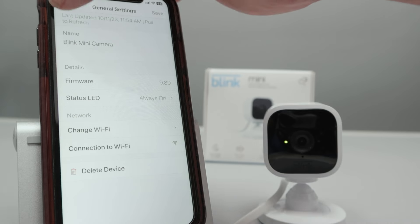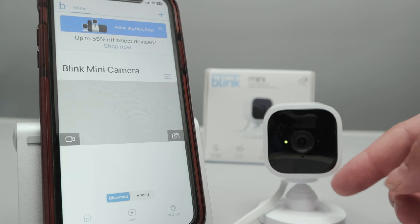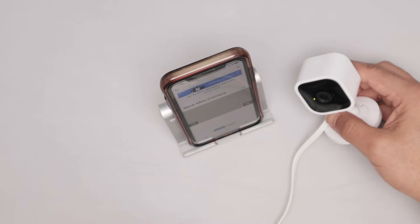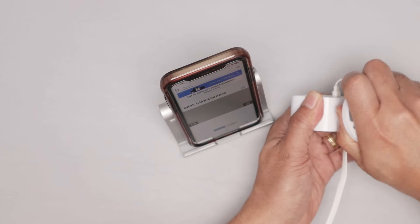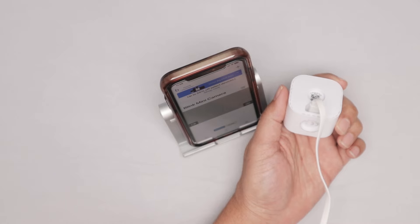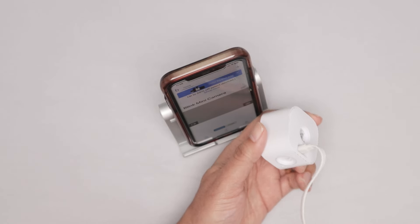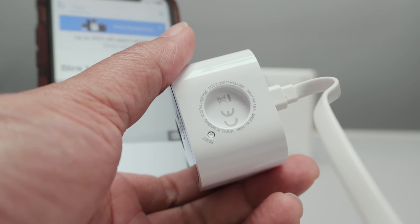If that's not your case and you want to reset the camera using a button, you just need to look here on the bottom of the camera. Let me remove this base, because it's easier to find the button that way. You have the reset button just right here. Let me approach the camera so you can see better — the reset button is just right here.